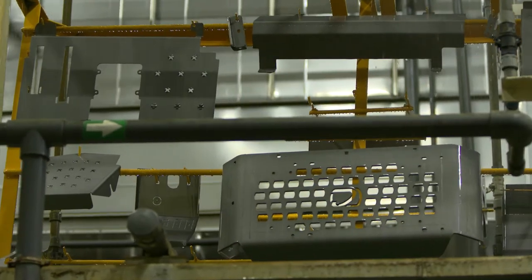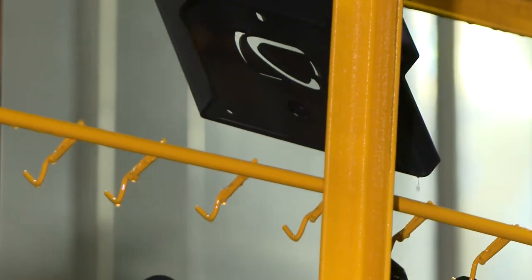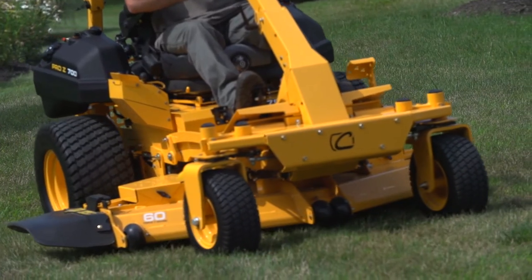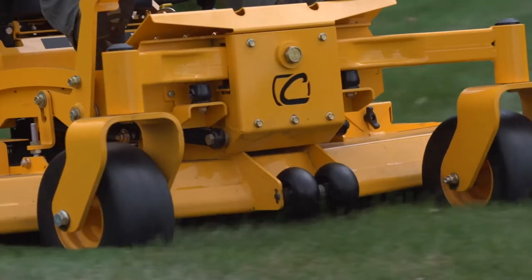Also our paint system — an E-coat finish that provides a superior base coat to the parts on this unit, a powder paint application, a state-of-the-art finish. All this comes together to give superior weather protection for a unit that's going to be outside 600 hours a year by that professional landscaper.